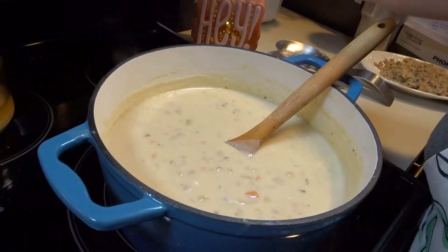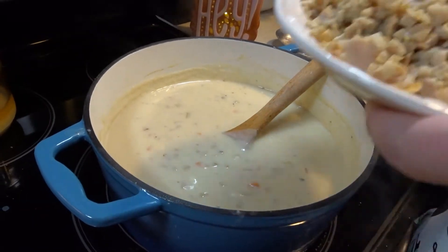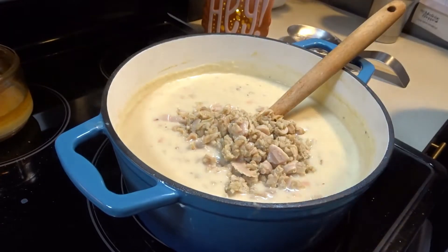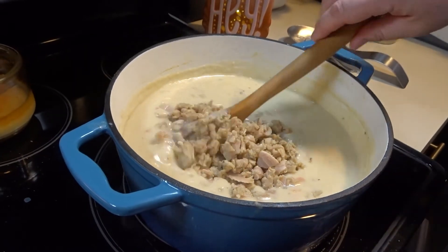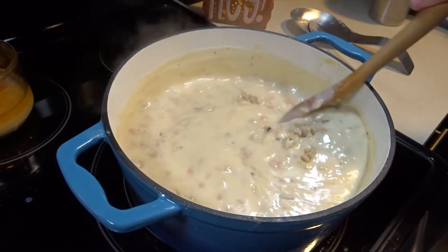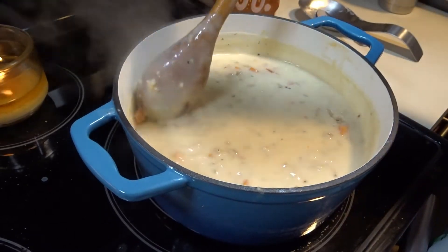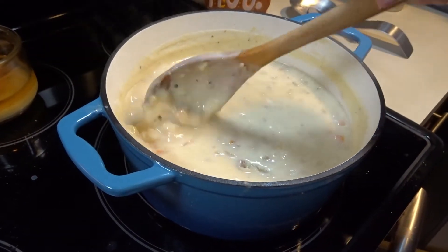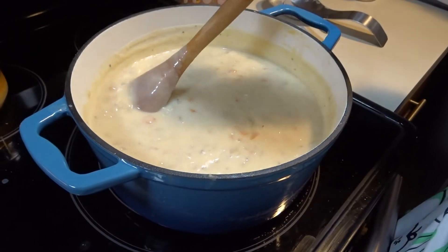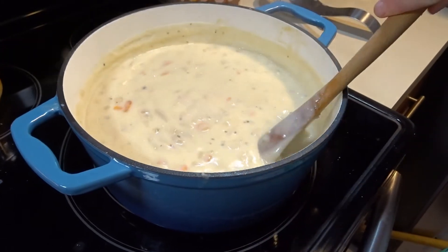Now we will turn our eye off and we will put our clams into the chowder and stir to incorporate the clams. We will let it sit on the eye for about 2 minutes with it off so that the clams can warm. If you cook the clams they will get tough, so you just want to let the chowder warm them up just a little bit.